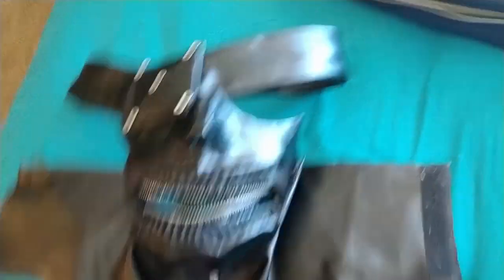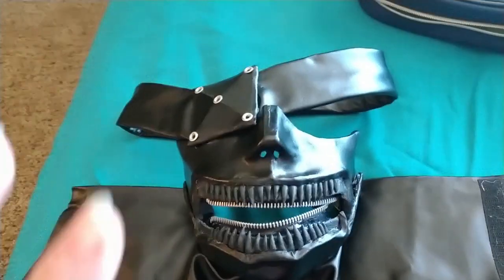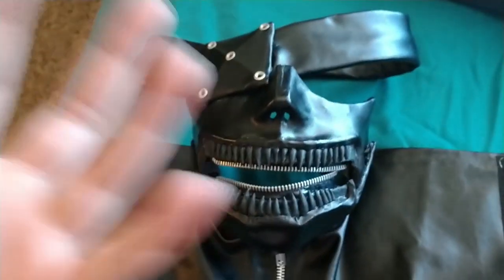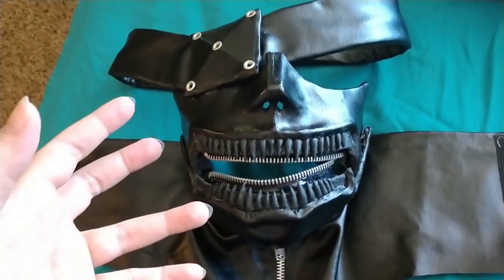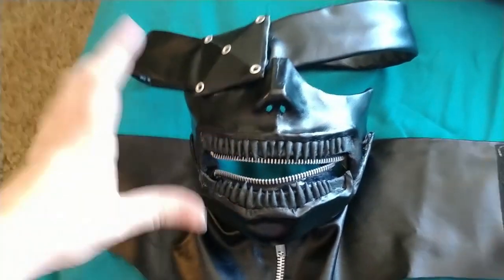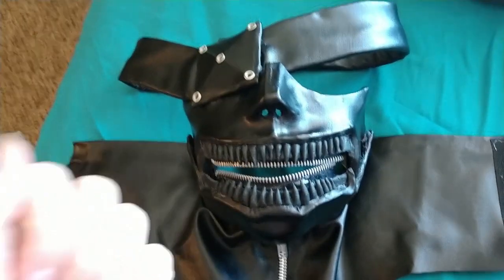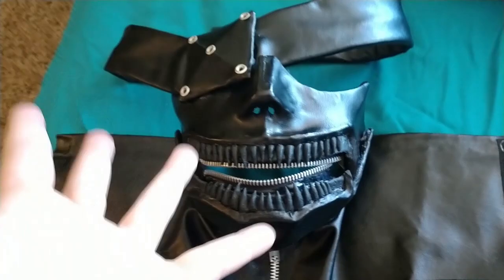I figured you guys should see this thing in actual good lighting and I've gotten a little further on it. I'm really sorry I can't set my phone down and show you guys what I'm doing — I don't have a tripod or a stand for my phone, so it wouldn't be efficient to work with one hand. So step by step I'm going to show you guys what I've been doing.